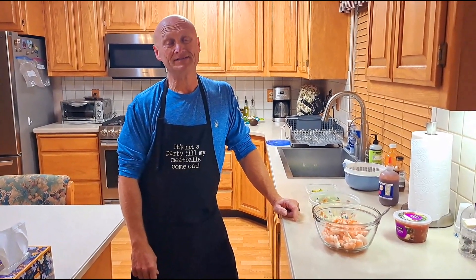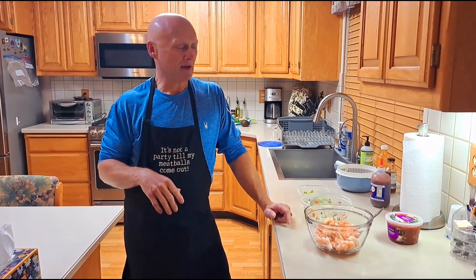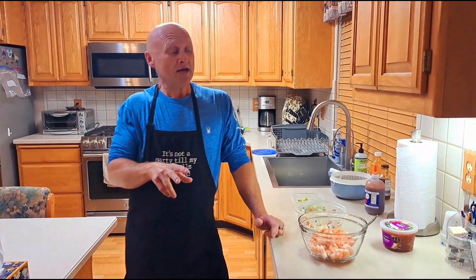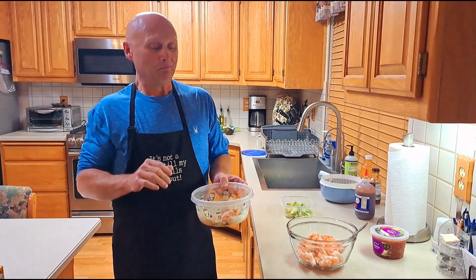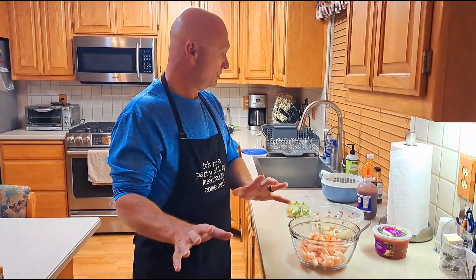Hey guys, welcome to Bald Eagle Fishing Adventures! Today we're putting together a little appetizer. A really good friend of my wife and I came to a Fourth of July party quite a few years back and she brought a shrimp salsa cocktail. Wow, it was so good — we had about 100 people and that big bowl was gone in an hour. We got the recipe from her and it's really simple. I have a twist though: I'm using shrimp and Dungeness crab together — boom, really incredible.